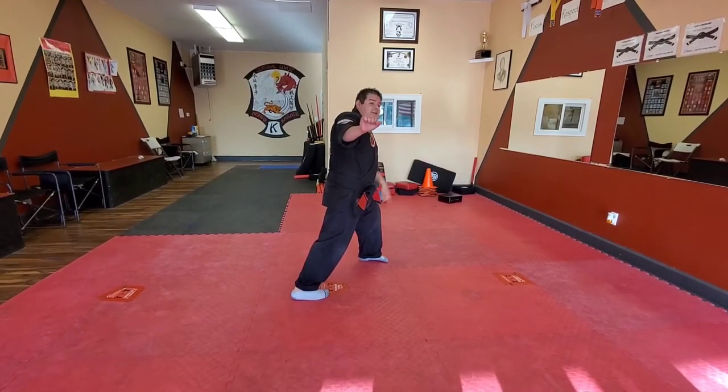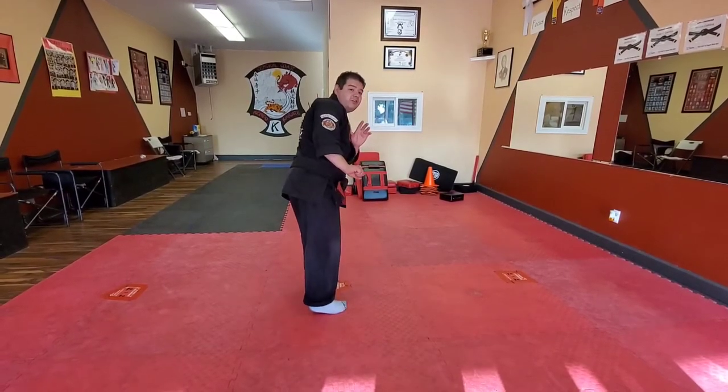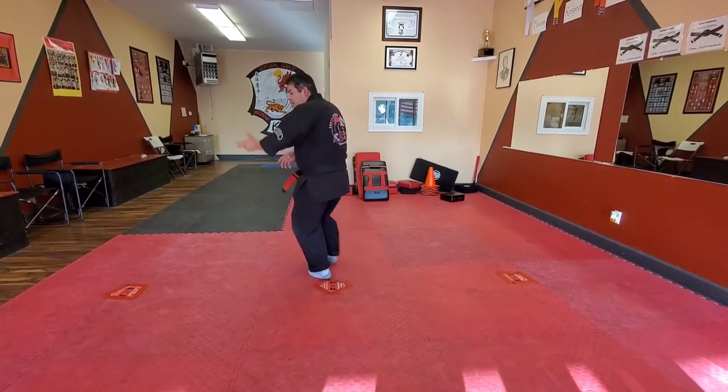I take a step up to my right foot, lifting kick to the groin, and then I do a left hook kick and cross out.